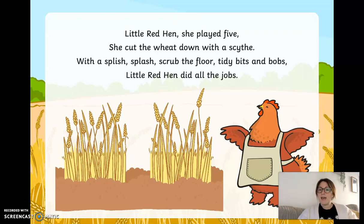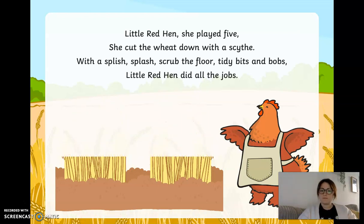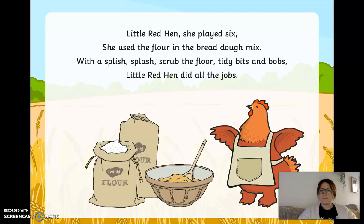Little red hen, she played five. She cut the wheat down with a scythe. With a splish splash, scrubbed the floor, tidy bits and bobs. Little red hen, she played six. She used the flour in the bread dough mix. With a splish splash, scrubbed the floor, tidy bits and bobs. Little red hen did all the jobs.